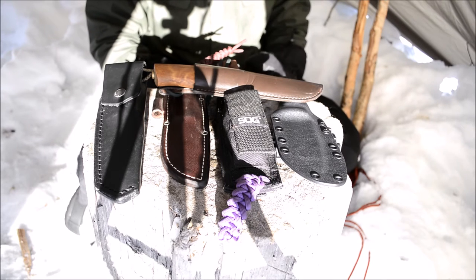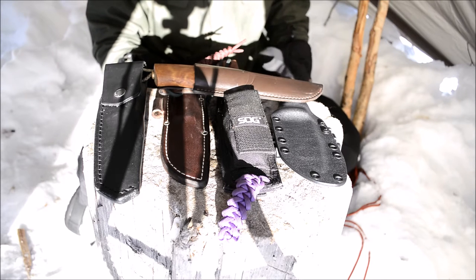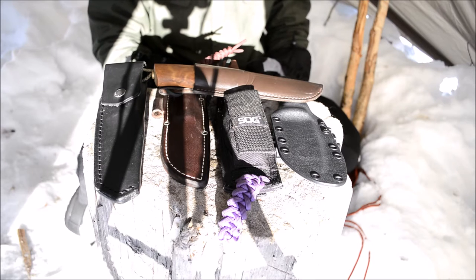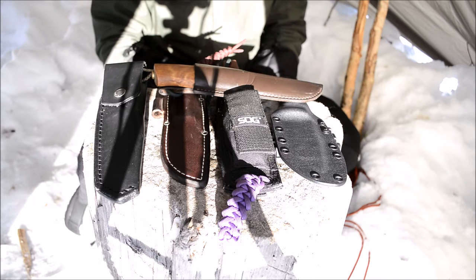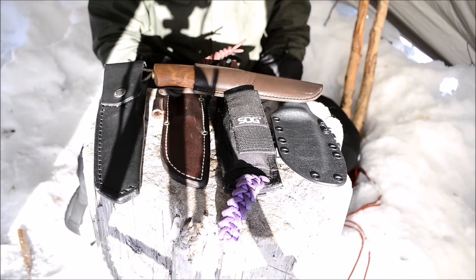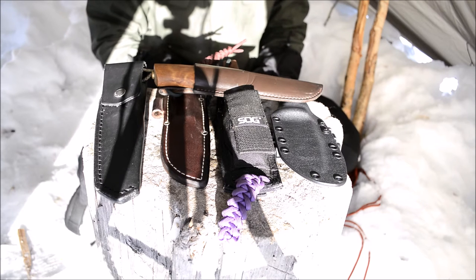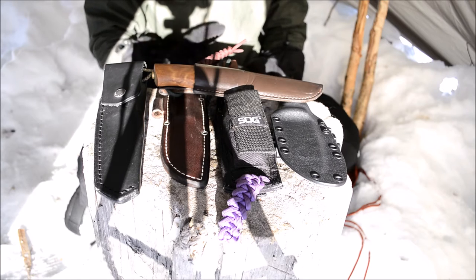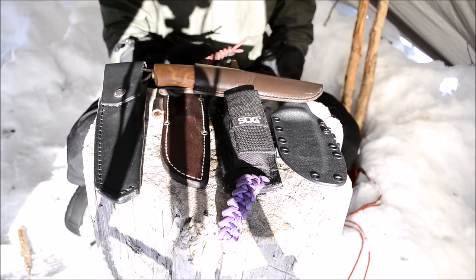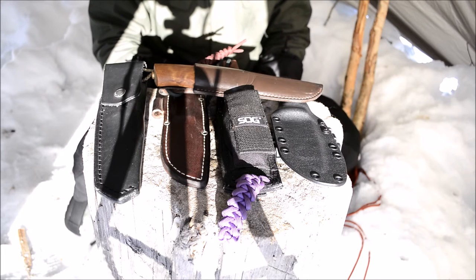5160 has pretty good stainless properties — not great, but pretty good. Its excellent shock resistance comes from it being a spring steel, so it's designed to take shock. You can baton 5160 knives pretty much through rocks and they don't care. Edge retention is very good — a little above 1095. Like 1095, it takes a razor edge very easily and is very easy to re-hone. What I find particularly neat about it is just how overlooked it is; many knife makers use 1095, D2, A2, and other steels, but 5160 is highly overlooked especially for the value it offers.